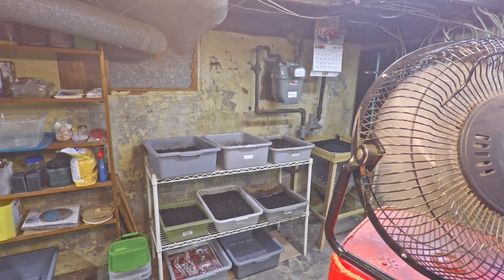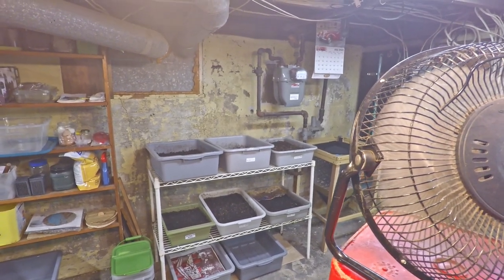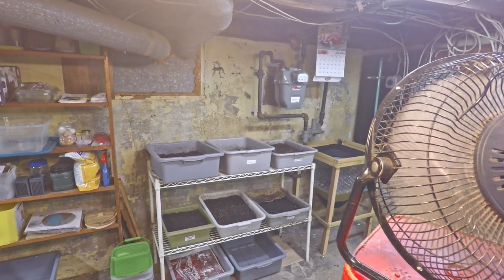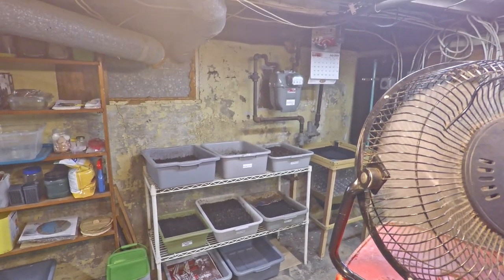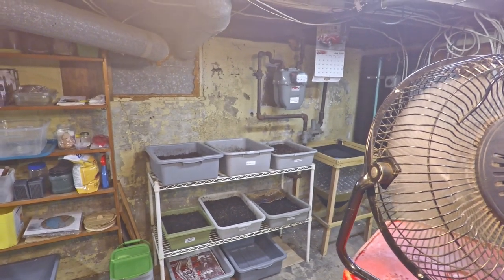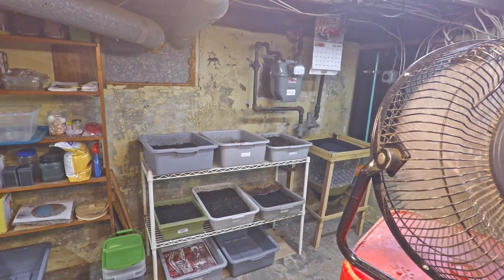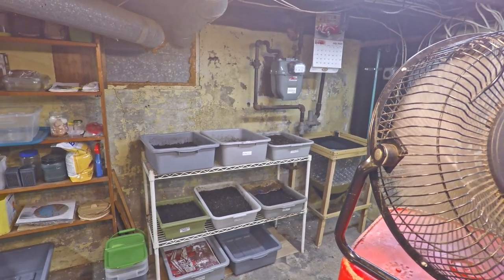As you can see the bins are all uncovered — there's no coverings, not even paper. That's because I've got a little bit of a moisture situation going on in a lot of my bins. So I'm trying to see if I can let the bins air out a little bit and dry so that the material in the bins can become just a little bit more manageable.